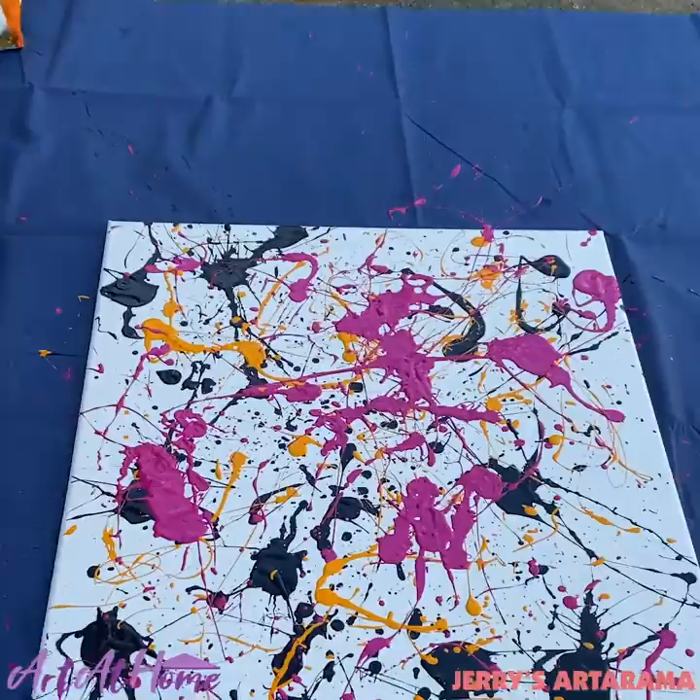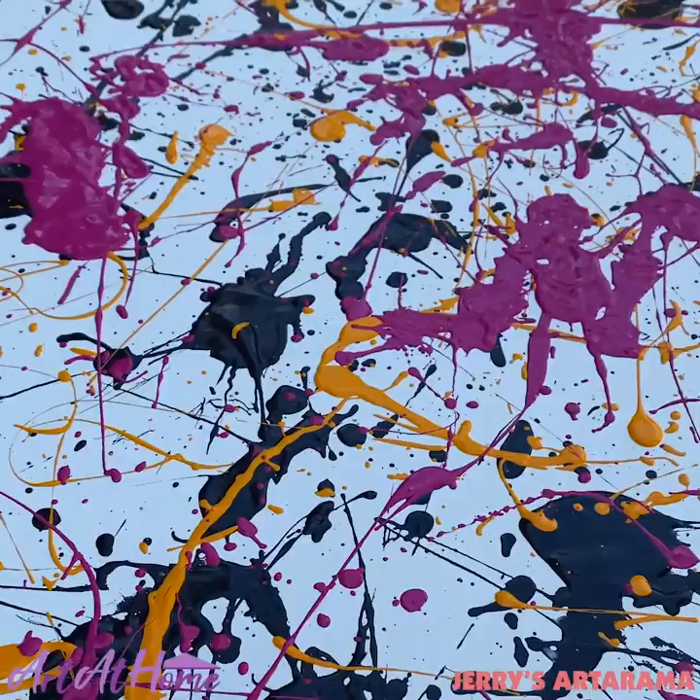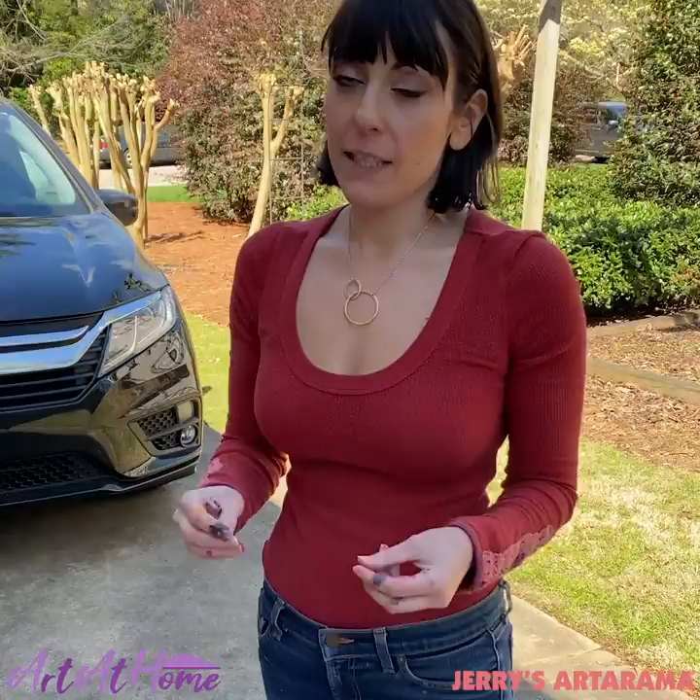So this is what we were talking about earlier. You see how the colors aren't blending together because we're allowing the layers to dry. You see how they are layering on top of each other instead of getting a watered-down or blended version of the other colors — that's what Heather was referring to earlier. So if you want to use some opposite colors, you'll really want to make sure they're dry, because that's how you get that muddiness.